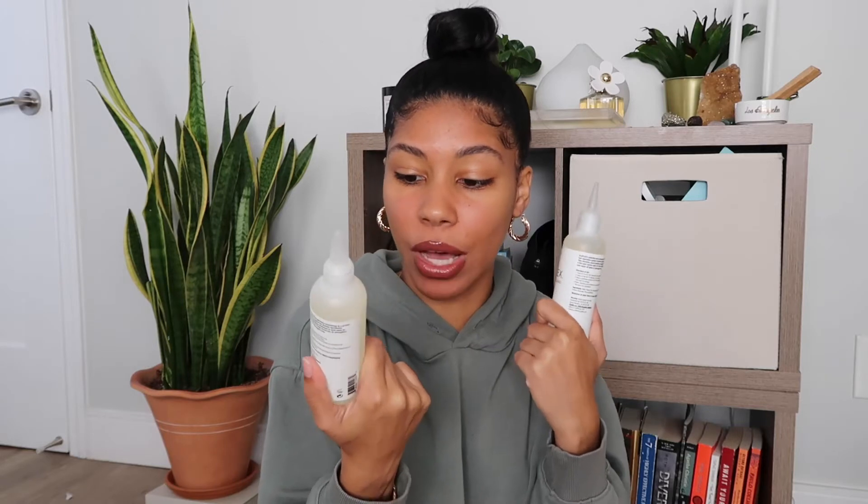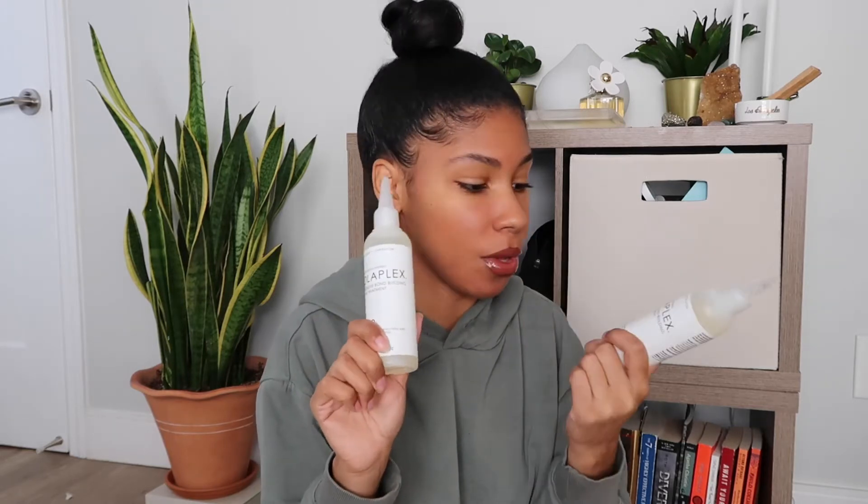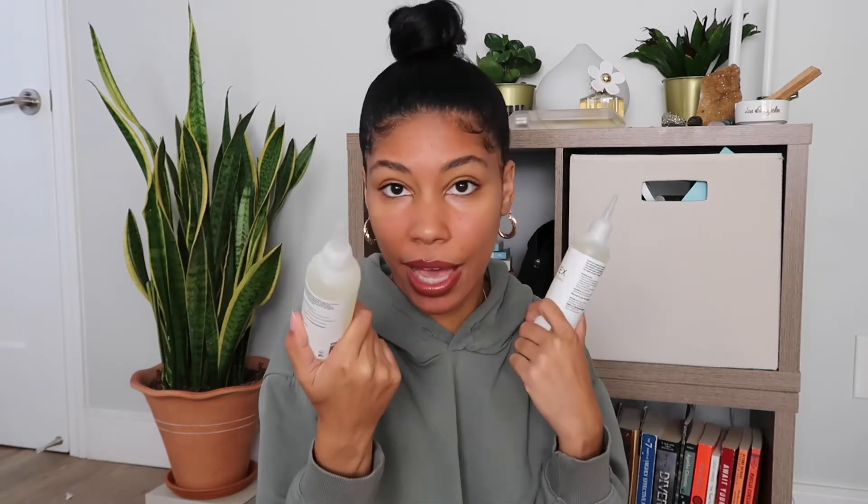I may have made a mistake and I accidentally bought two of these, but it's the intensive bond building hair treatment. Looks like I have a backup, or I'm going to give this away as a gift — who knows.